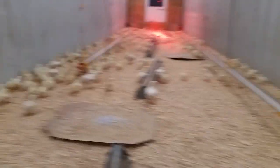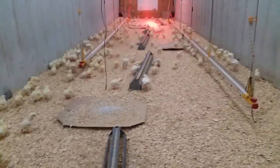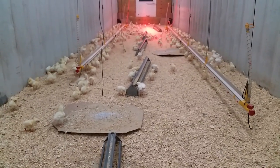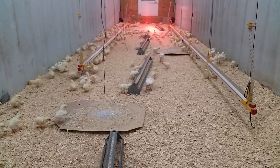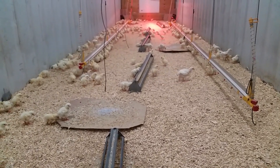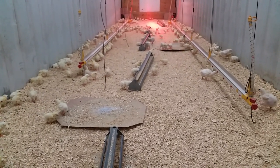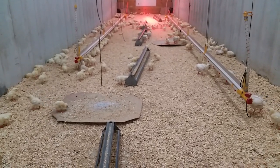A lot of pastured poultry operations are running much higher mortality. I've talked to some big operations around the country and they're running 30–40% mortality with their poultry, which to me is unacceptably high. I think we have to work at this as an alternative industry to get these mortality numbers to a more acceptable level.